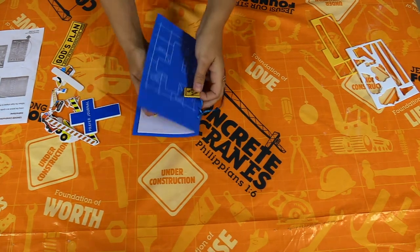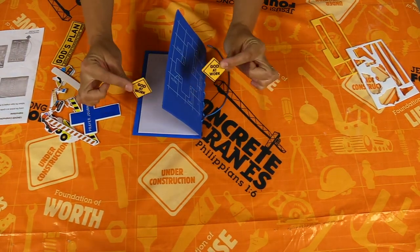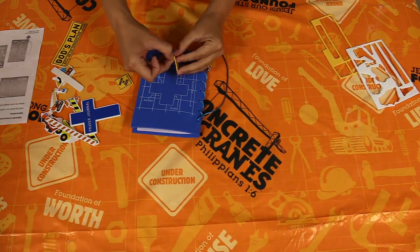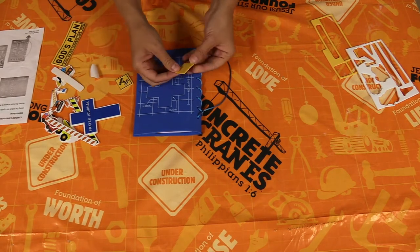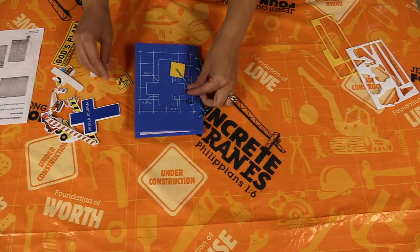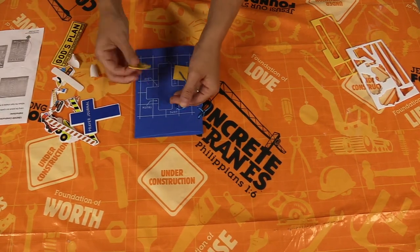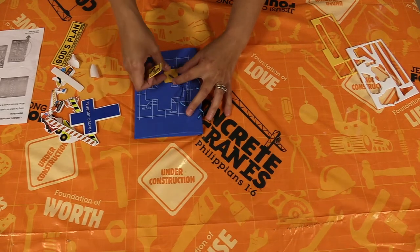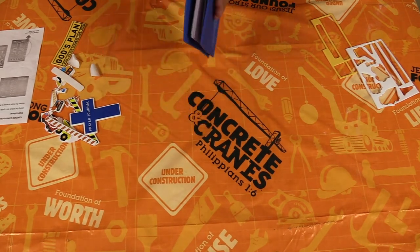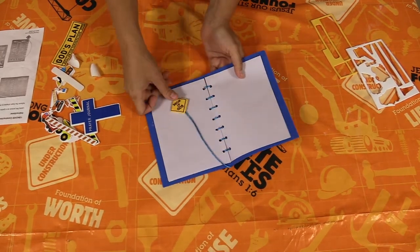We've got these two stickers and they say 'God at Work' — like little construction signs. We're going to make these into a bookmark for our journal. We'll take the sticker backing off and stick it right there in the middle, then take our other 'God at Work' construction sign and put the sticky sides together, so that when you want to mark your place in your pages it'll slip on through the middle there and you'll know where you're at.